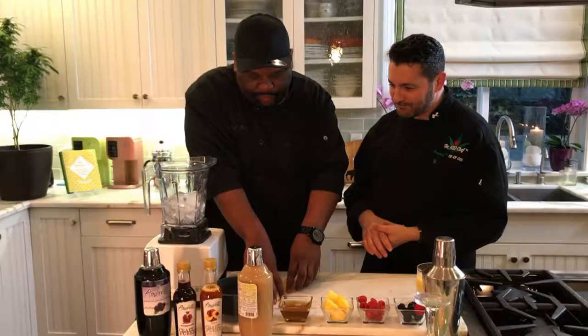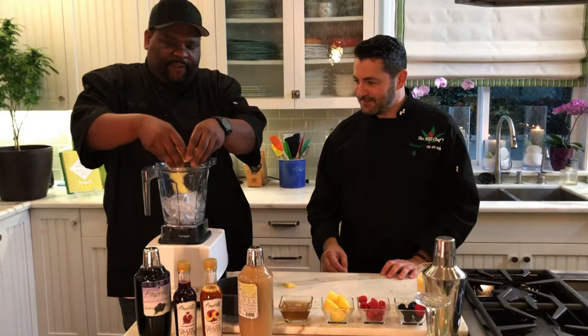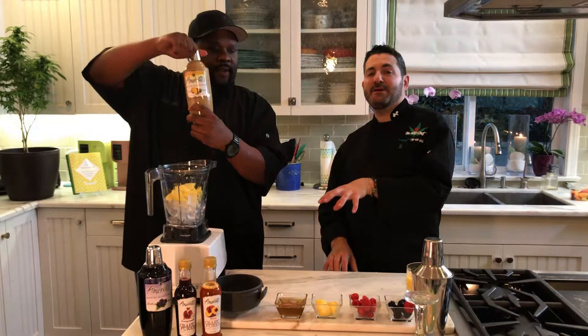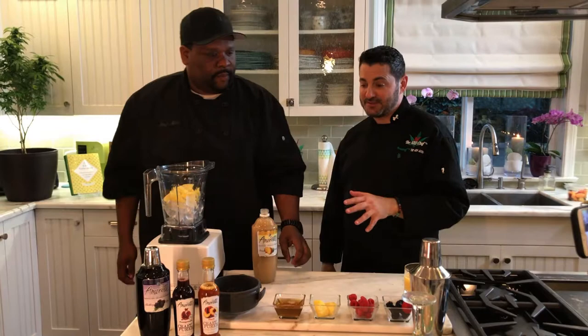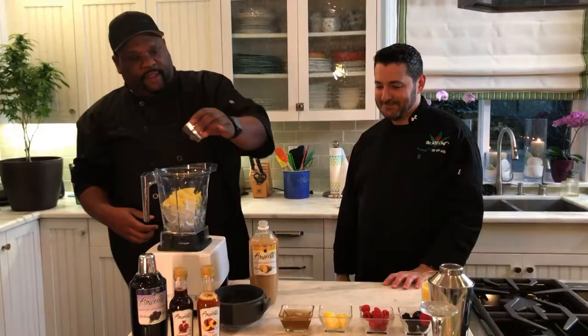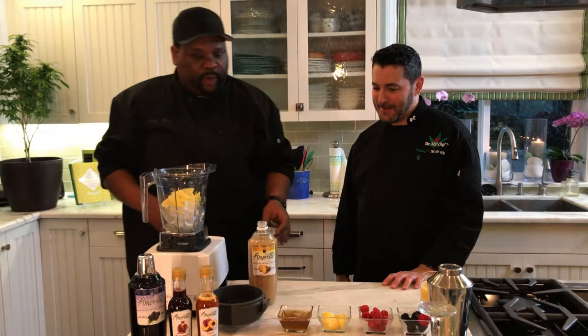First, we're going to put some fresh mango in here — however much mango you like, probably about half a cup. Then we have some pineapple chunks, adding a few of those in. And right here we have some Armor Ready syrup — one of the best mixing syrups out there. If you can find it, get it. We'll add about a quarter cup in there for flavor.